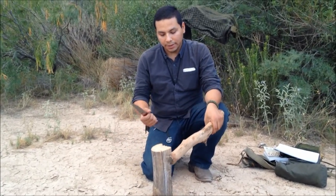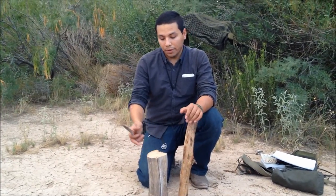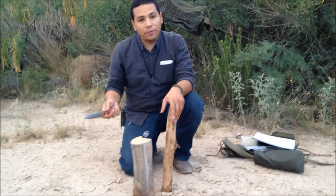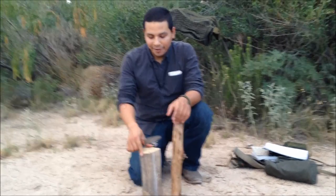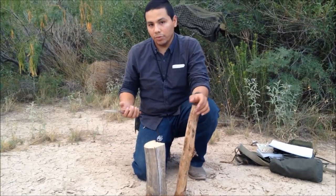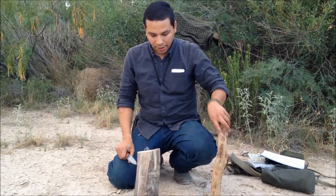Batoning is a bit of a controversial topic amongst bushcrafters. Some people don't approve of it — they find it stupid and consider it abuse for a knife. They prefer an axe. But I would say it's good because what if you don't have an axe? I personally don't carry an axe because I live in the desert — it's just too large and too cumbersome. Let's go ahead and get started.